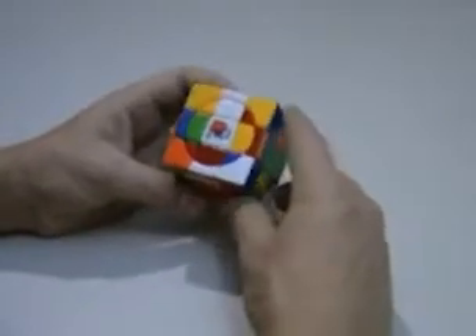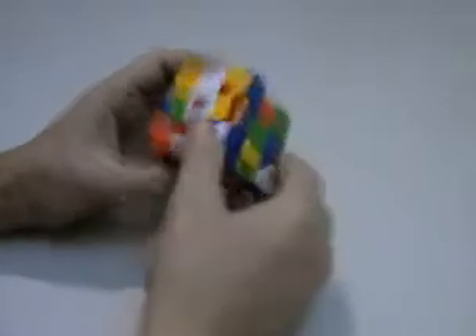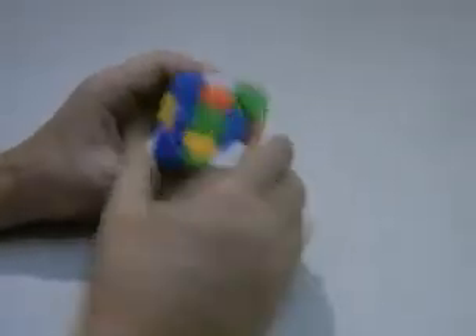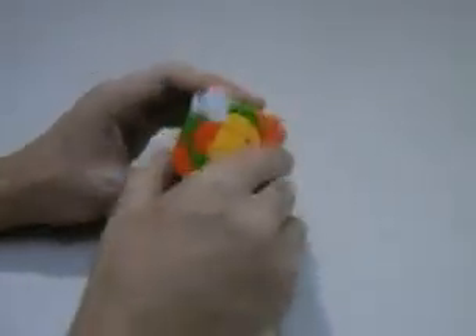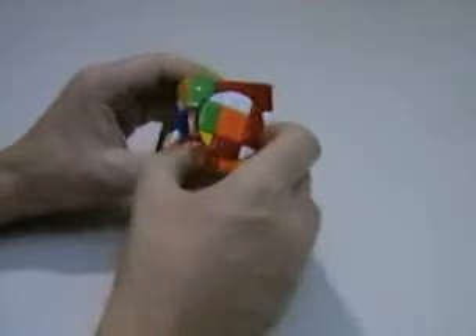This is the Crazy Planet Cube Mars. On Mars I've got the white face bandaged, green face bandaged, and yellow face bandaged, and the red, blue, and orange are unbandaged.